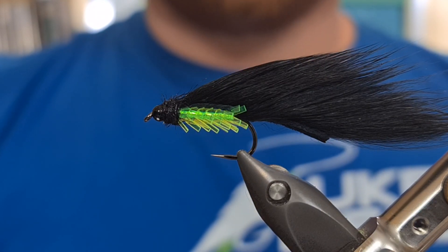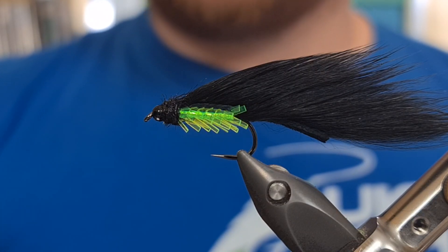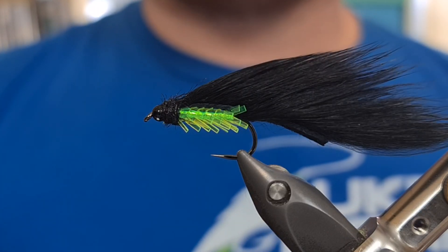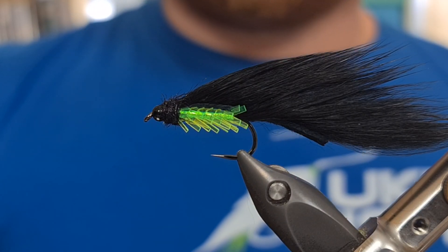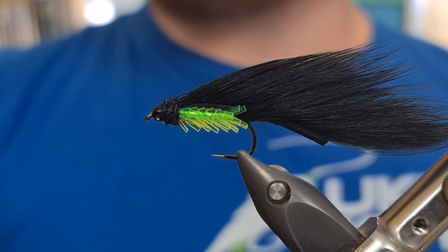Hi guys, welcome back to UK Fly Fisher. I have a brand new fly for you in the vice today. This is one I created three years ago, but I wasn't quite happy with it. Although it was catching fish, I felt it could be a bit more consistent. So I've tweaked the design, I've changed the materials, and I've come up with the fly you see in the vice today. It's called a Black Edgebrite Zonker. It's doing really well for me, and I really feel like it should be one you try out this year.